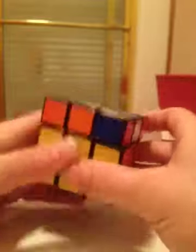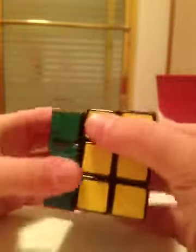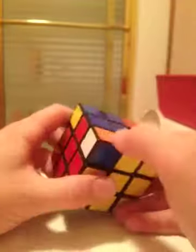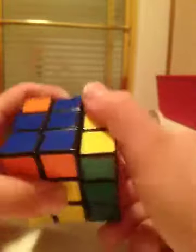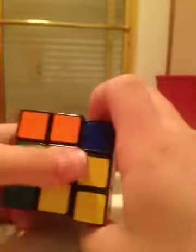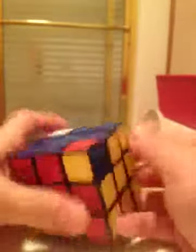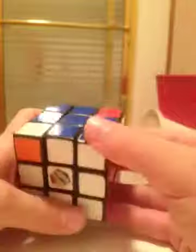After performing the algorithm — up, right, up inverted, left inverted, up, right inverted, up inverted, left — either all four corners will be in the right spot or still just one. Look around the cube; if only one is still correct, perform the algorithm again with that corner in the top right. All corners should now be in the correct spot, though not necessarily oriented correctly yet.